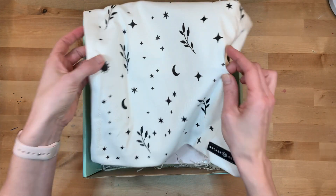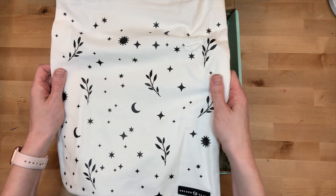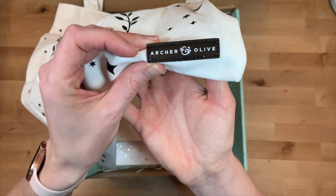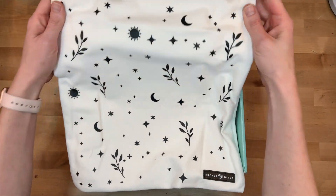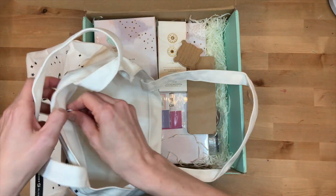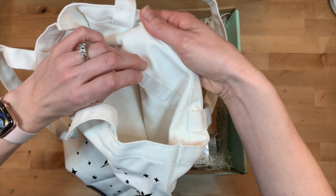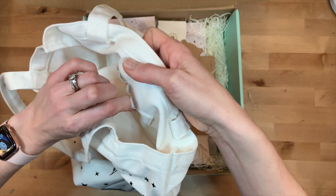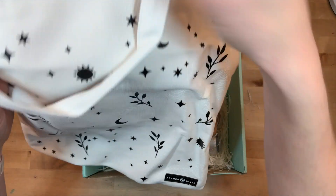Right at the beginning we have this beautiful tote bag. This is a canvas tote with a little leather Archer and Olive detail sewn on, beautiful florals and stars — very much Archer and Olive. Super cute, a little zipper right here, and then look at this little detail with all these pen loops. For all of my journaling friends, that is just so perfect to put your supplies in and take on the go.